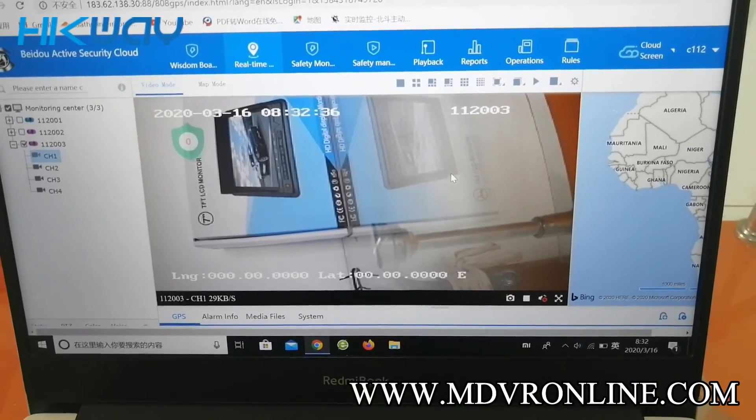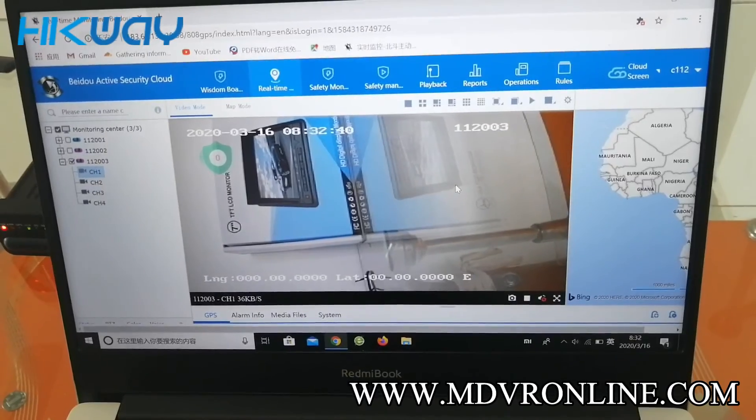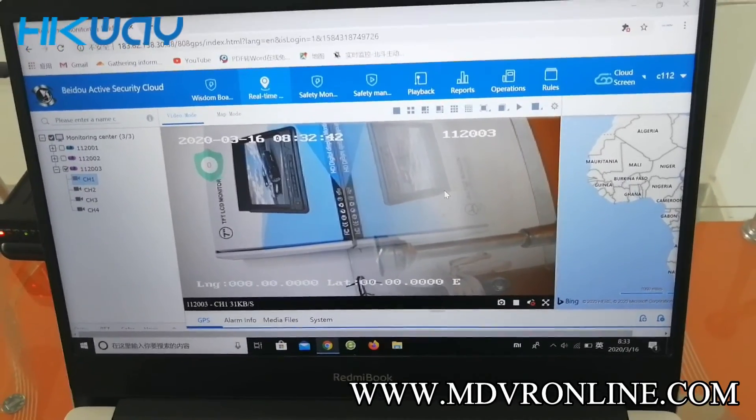So much for the introduction of the 3G and 4G setup on this video. See you next time. Thanks.